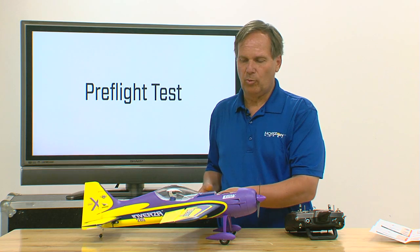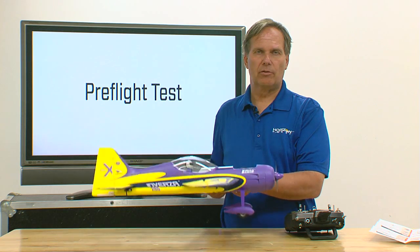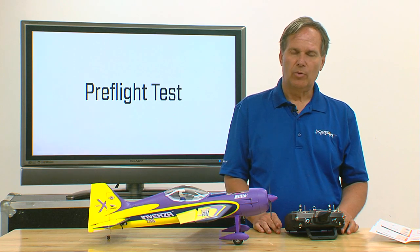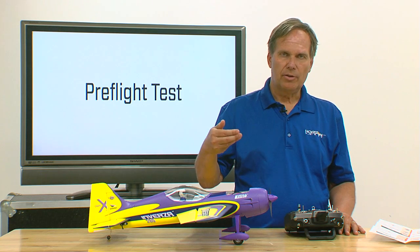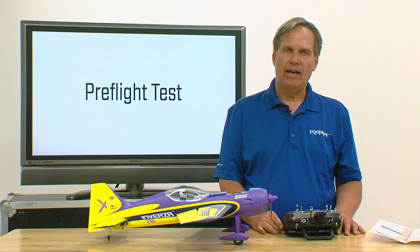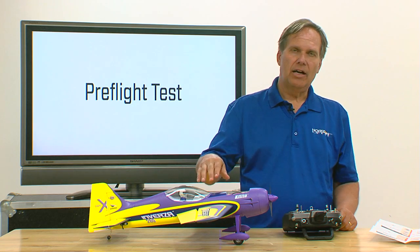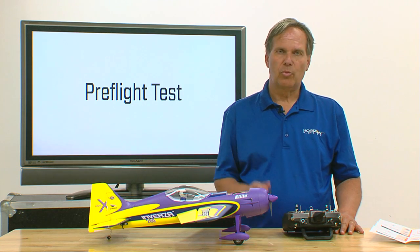If the AS3X corrections were not correct, the only way that can happen is if you don't have the orientations right. If that's not working correctly, double-check to be sure that your receiver is mounted the way you think it is — in one of those eight possible positions — then go back to the orientation screen in the app. Chances are the orientation in the aircraft is not matching the orientation in the app, so correct that and then go through the process again.